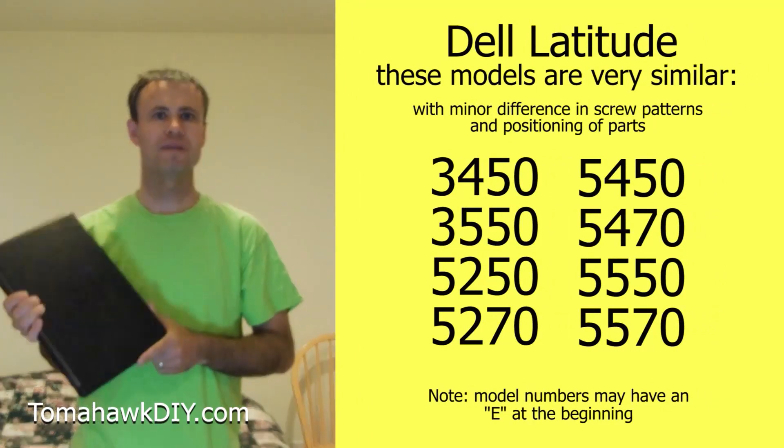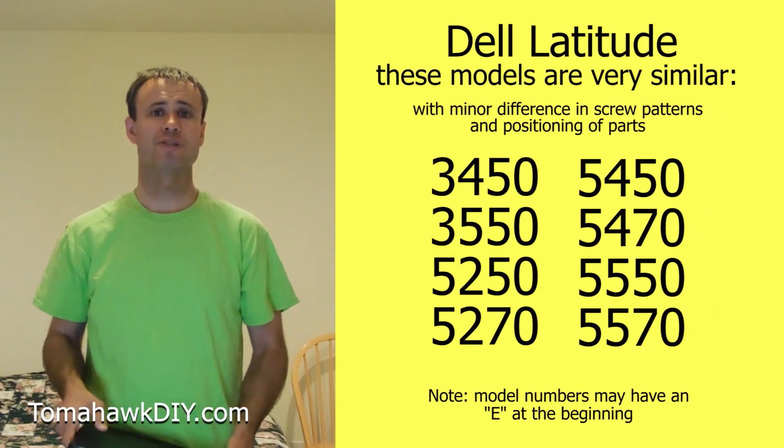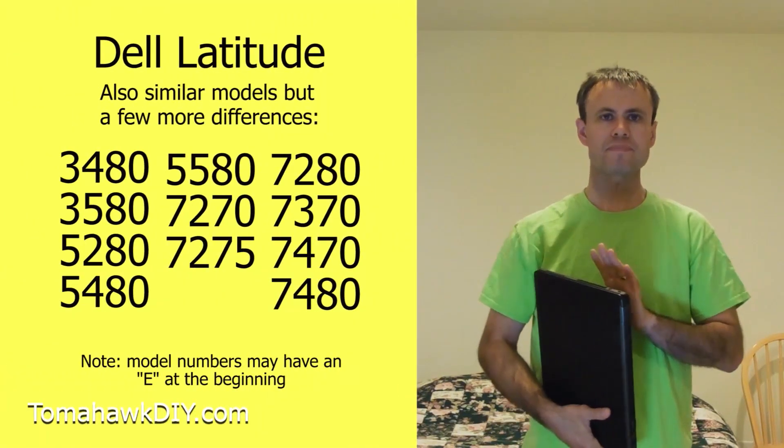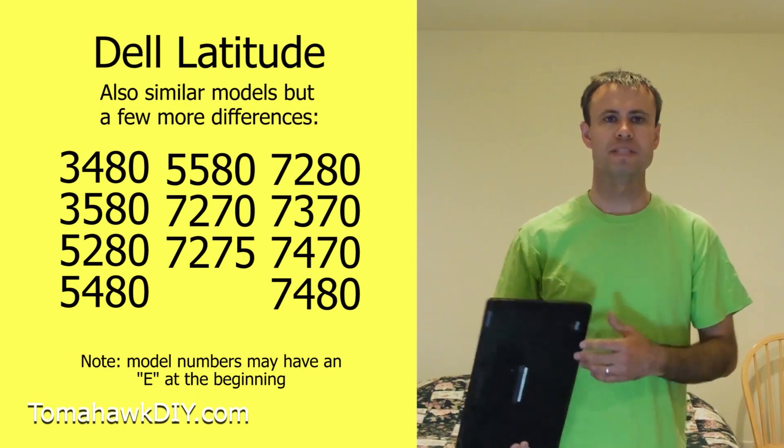Welcome to Tomahawk DIY everyone, I'm Mike. Today we're taking a look at this Dell Latitude Notebook computer and we're going to be changing the hard drive. I'll show you how to do it — it's not too difficult — and I'll walk you through step by step.